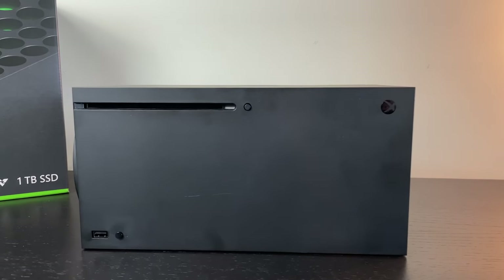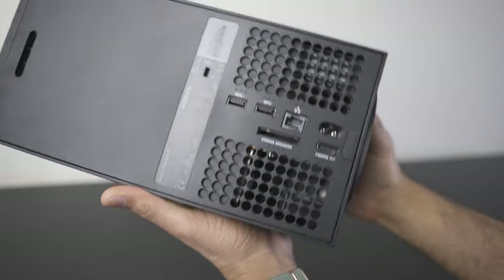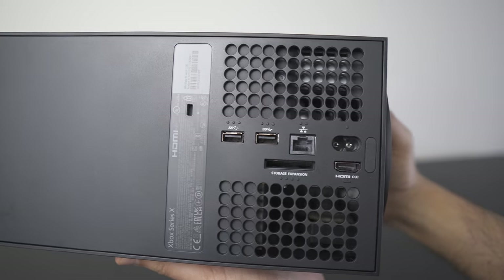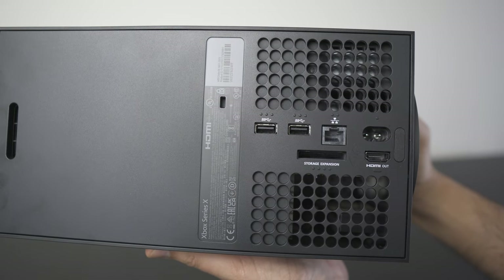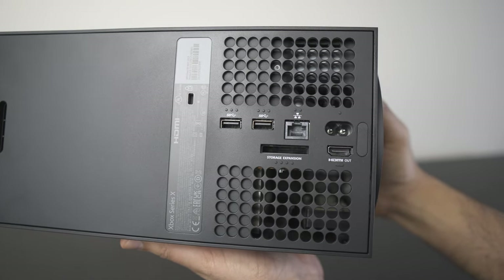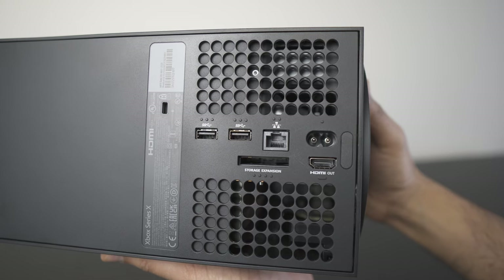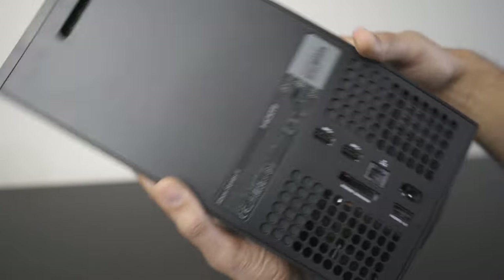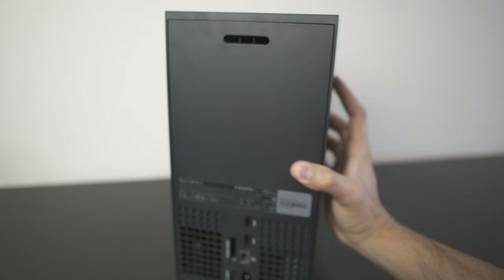On the outside, you get three USB 3.1 ports — next-generation ports with pretty high transfer speeds. You can use these for external storage or to connect your controller without needing batteries. You also get an HDMI 2.1 port, which means 4K gaming at 120Hz, and an Ethernet port for dedicated low-latency online gameplay so you don't have to rely on wireless.